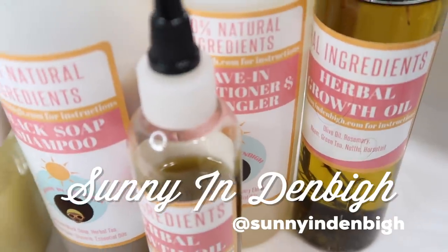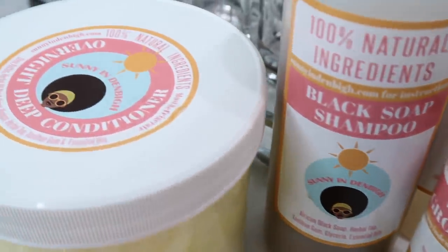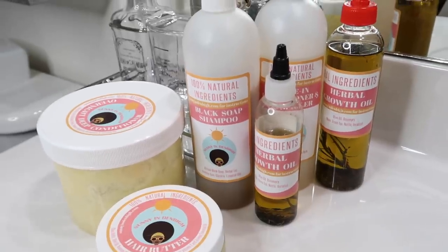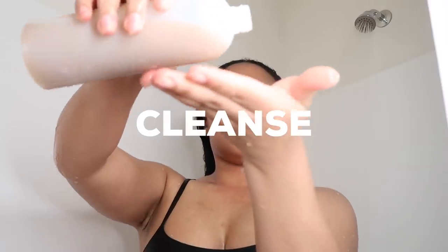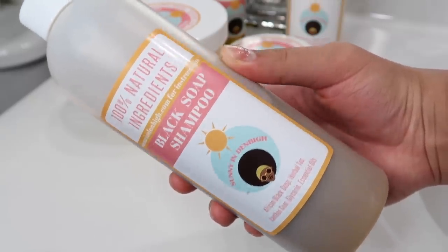All the products I'll be mentioning in today's video are 100% natural and they're by Sunny — and I love them so much. So today is a wash day. First I go ahead and rinse off my hair. Then I start cleansing with the black soap shampoo. This is not your typical shampoo — it's not going to foam up like normal shampoos just because it's 100% natural. It's still going to get rid of all the dirt. Also, massaging your scalp is key — I recommend one minute to stimulate hair growth.